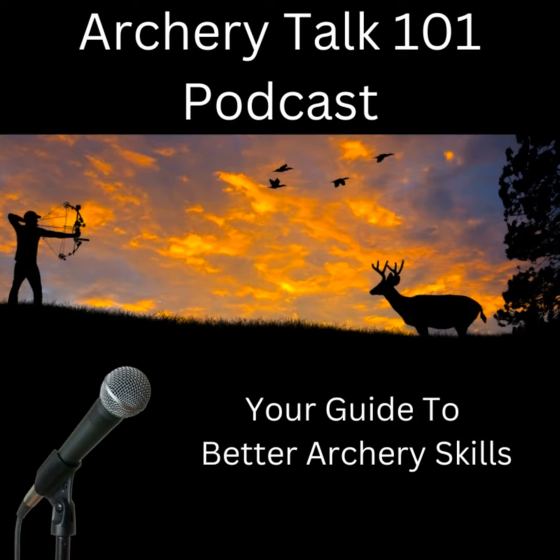Hi, my name is Rory Canterbury. I'm going to be your host today on Archery Talk 101. We have a special guest with us. We're going to talk archery, and we both have gray hairs, so we've been doing this for a while. Welcome to the show. How about if you introduce yourself and let everybody know who you are?